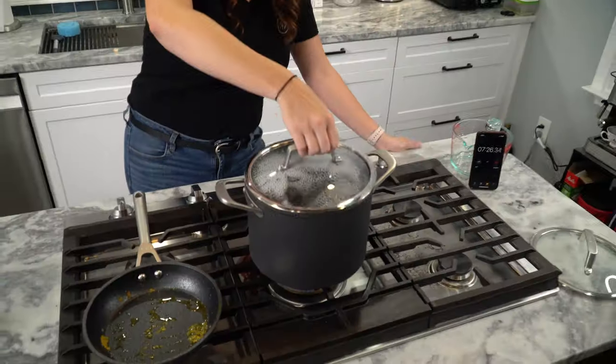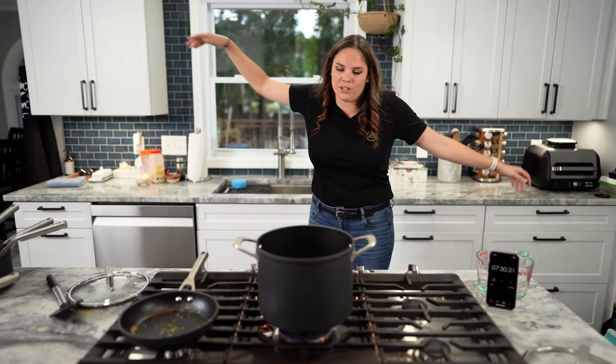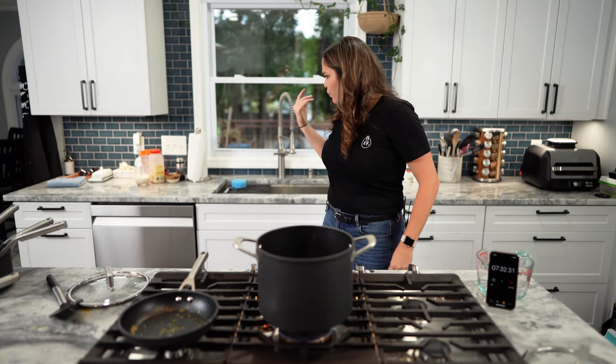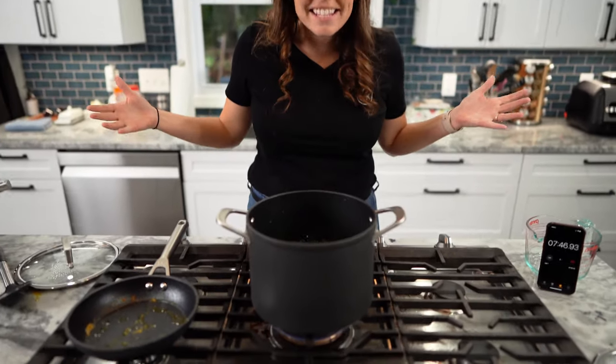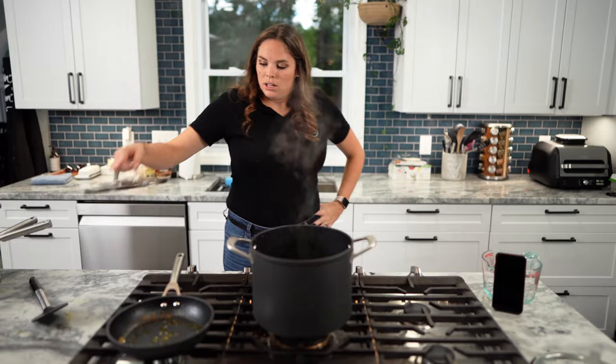Seven minutes, 22 seconds. The handles are hot — great to know. Yay, science. And that was with two quarts of water and no salt.